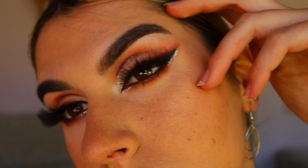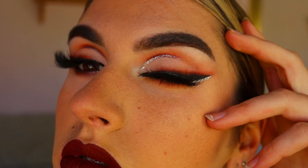Let me know if you enjoyed this video and whether you want to see more looks like this — more colorful, more neutral, or more wearable. Have a great week, I love you all so much and I can't wait to see you in my next video. Bye guys!